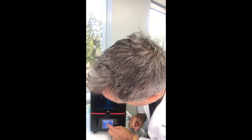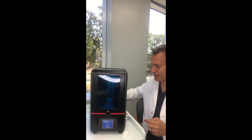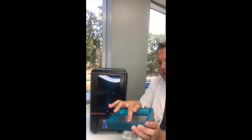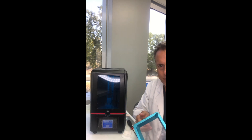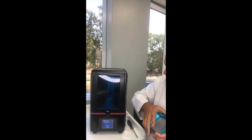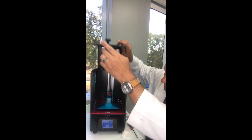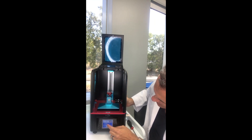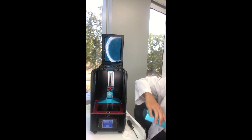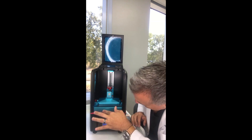One thing to note about LCD printers in general is you need to fill this with resin. I typically fill it up about halfway — there's no right or wrong answer. One thing that's cool about some of the newer LCD printers is they've incorporated spouts. We're just going to keep raising this up until we have enough room to put our resin vat back in. Then just put our resin vat back in and tighten these little bolts.